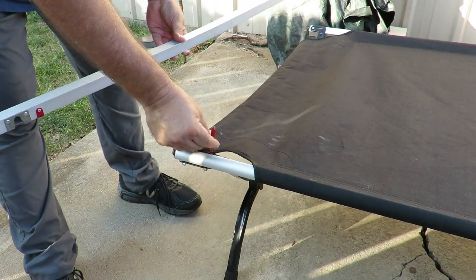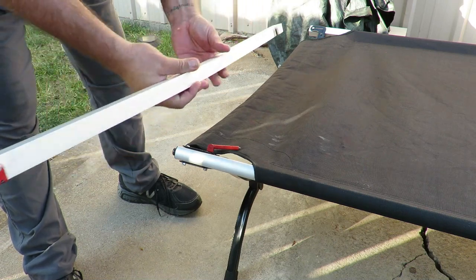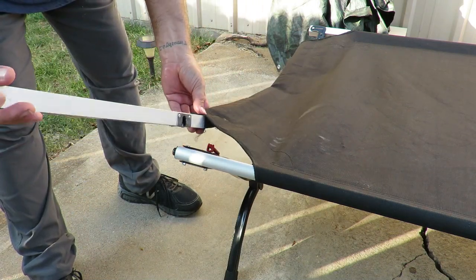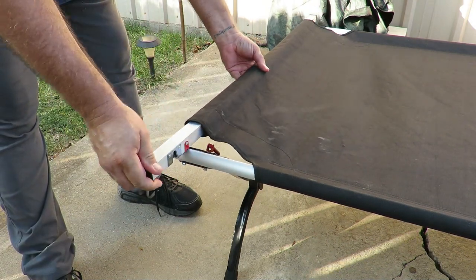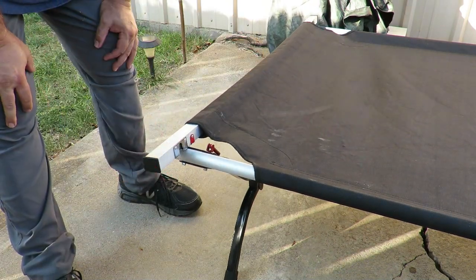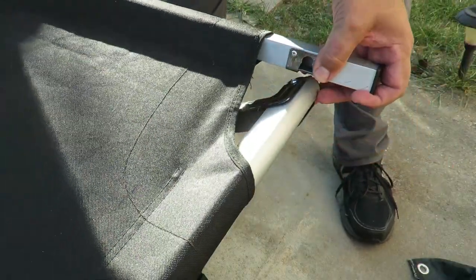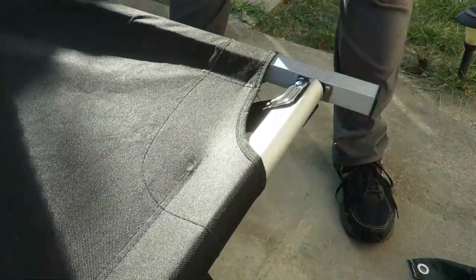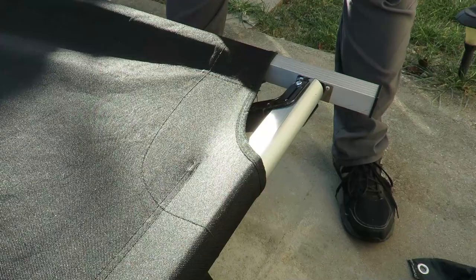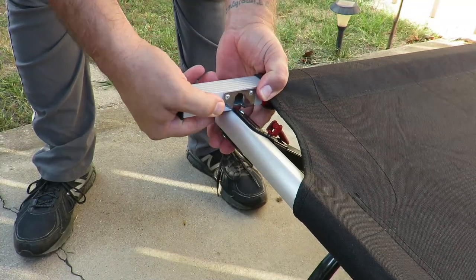Here's your swing arm — here's what it's going to do so you don't slide this bar right through. That's one of the first steps getting it set up. You can take the bar, slide it into place — that's all you got to do on that side.